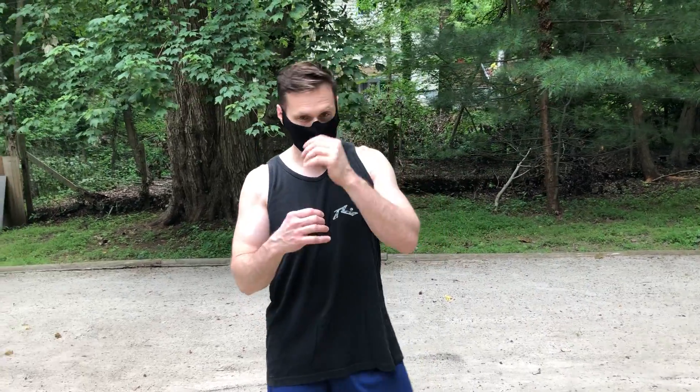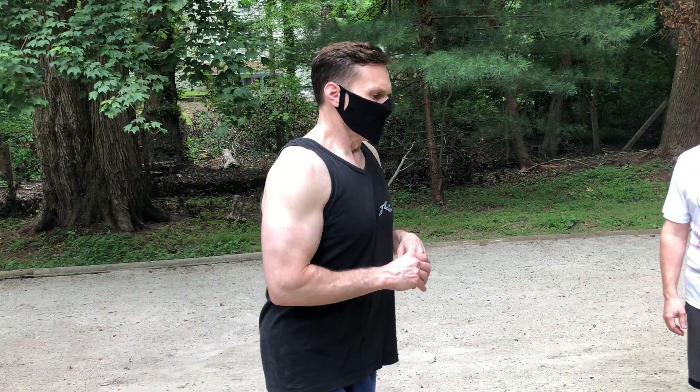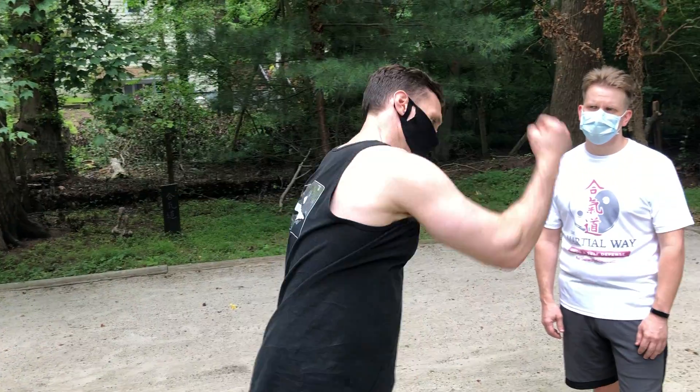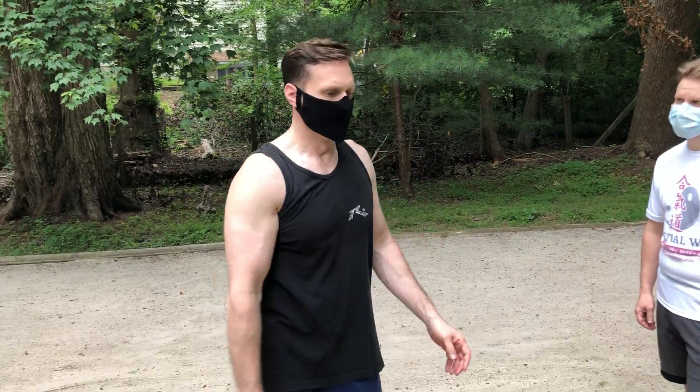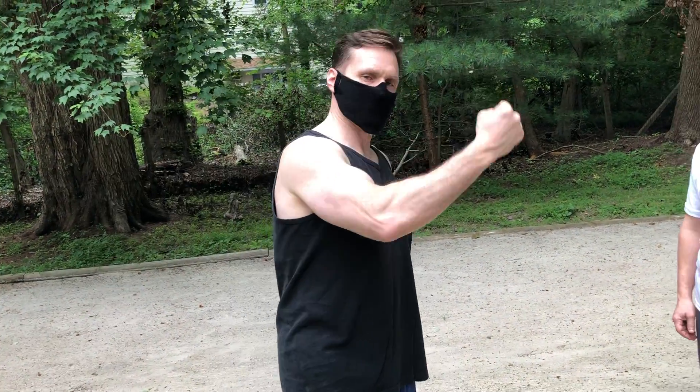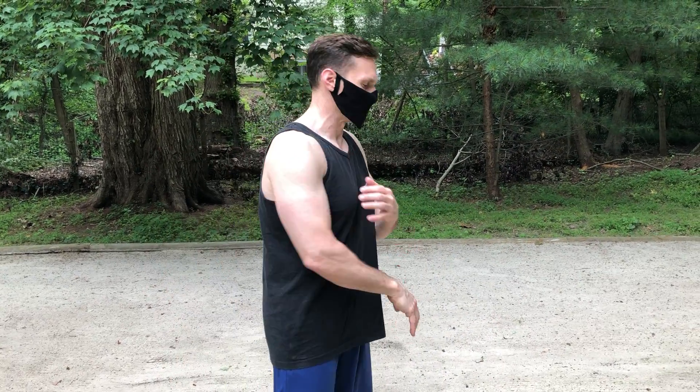The last two days we were doing more like haymaker strikes and we're going slow. Today we're gonna do something that's more like an overhand strike — if a person had a knife in their hand and they were plunging down, or they had a beer bottle or a baton and they were just coming overhand. We section it off into different categories.